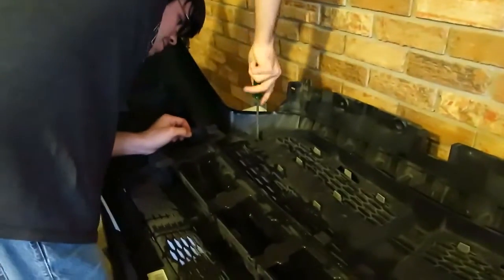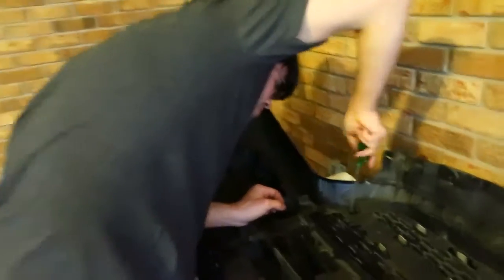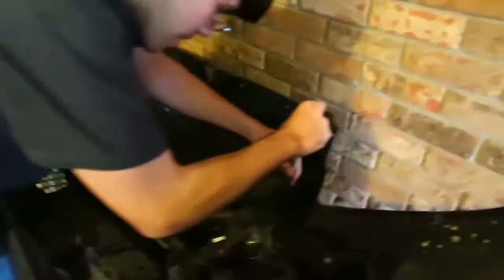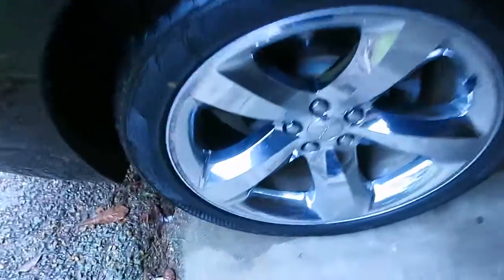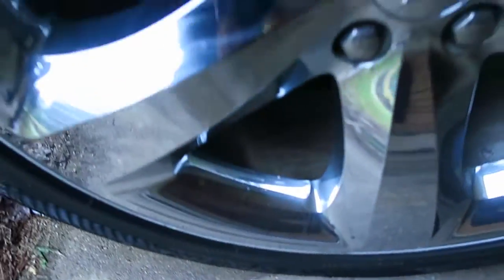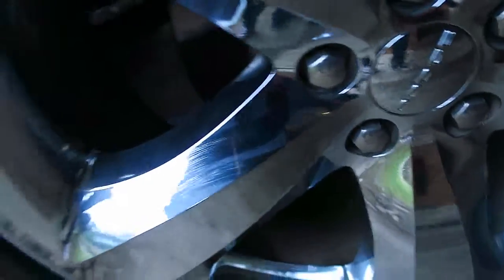So now he's unscrewing and taking the grille out. We're getting rid of that nasty nasty chrome. He's got chrome on his wheels - didn't you say they're starting to bubble? Yeah, on the back passenger side. You can kind of see it - it's on one of the spokes. You might not be able to see it on camera but it's there.